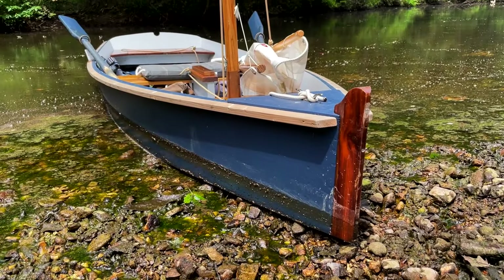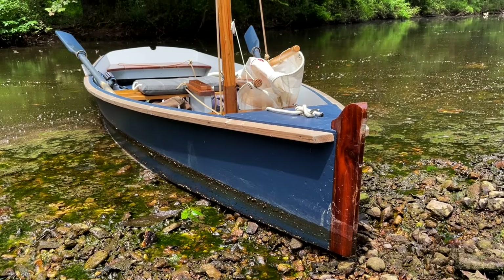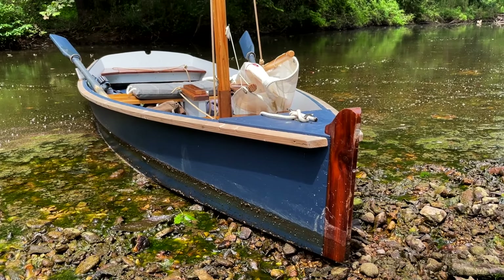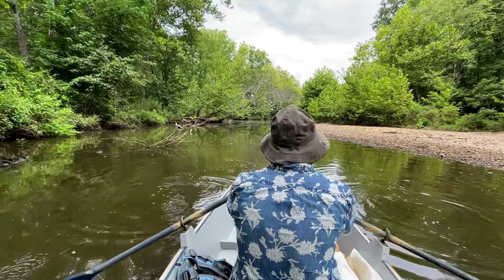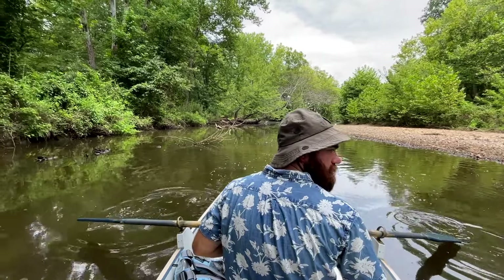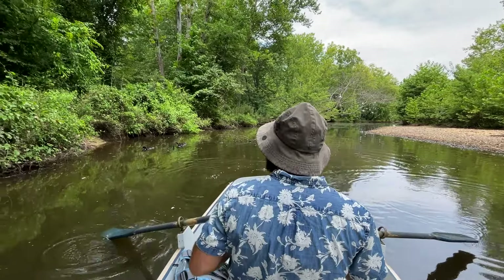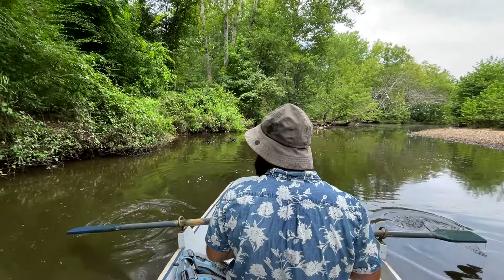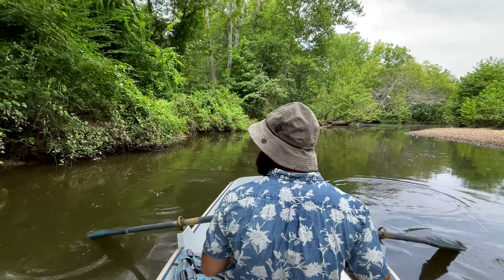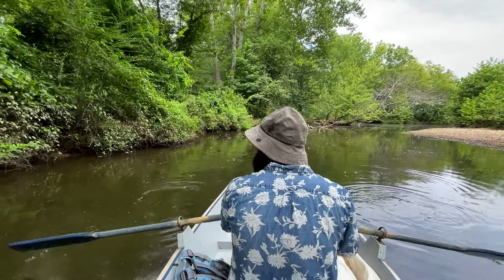Small non-powered craft provide an excellent means of reaching beautiful wild places many vehicles can't go. I'm particularly interested in small remote creeks in my local area. These woodland streams are like hidden highways leading into the heart of some of the wildest, most untamed places in western Kentucky and Tennessee.